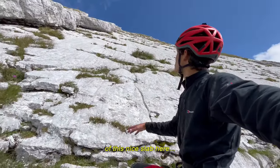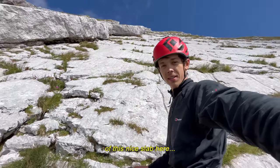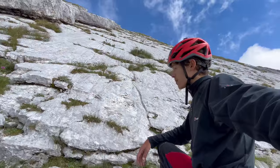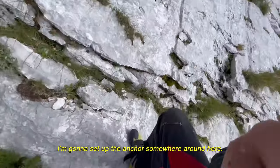Just one more pitch with this nice slab here and then I've only got some easy scrambling left, so I'm gonna set up the anchor somewhere around here.